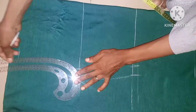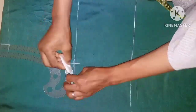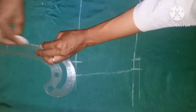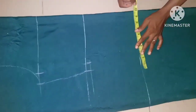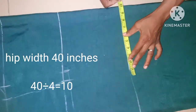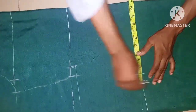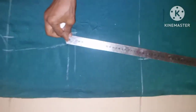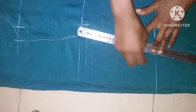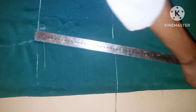I'm using my armhole curve for the armhole. After this, the next thing is to take the hip measurement. The hip measurement is 40 inches with a seam allowance of 1 inch. Then from here I'm going to make a slant line down to the lower part of the join — it's not fitted, so just a slant line.